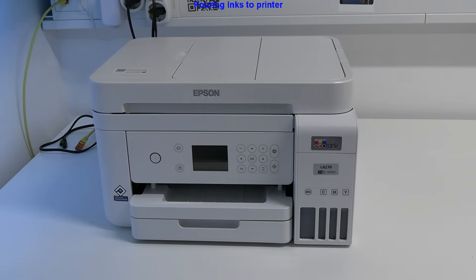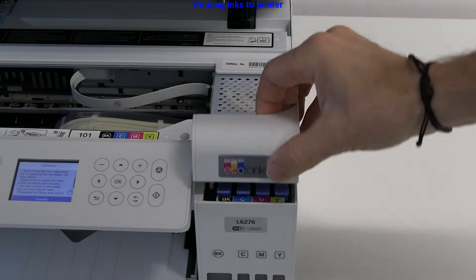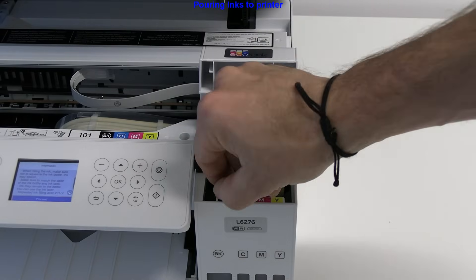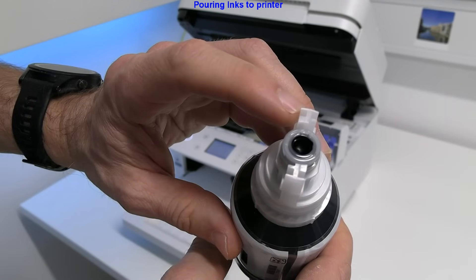After unboxing you find the inks which need to be filled up. Every bottle fits only to the correct ink tank, so you cannot mess up the colors.